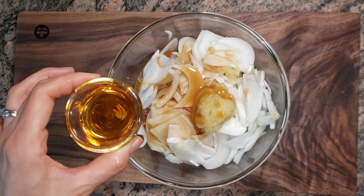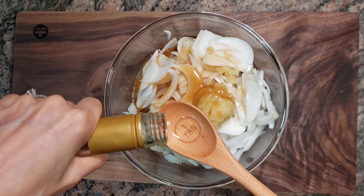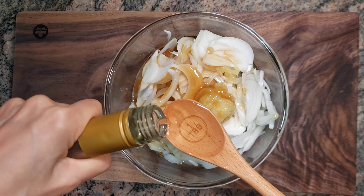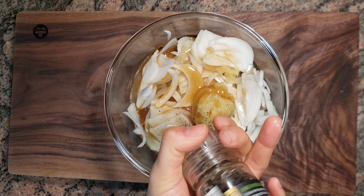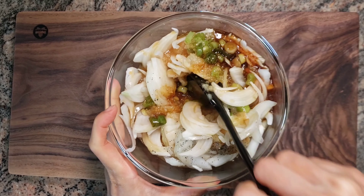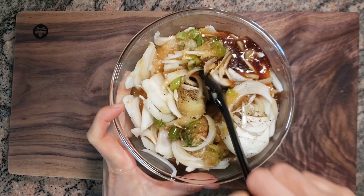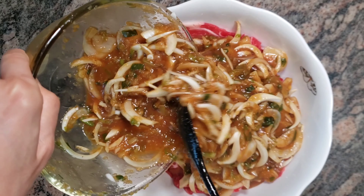Add 2 tablespoons of sesame oil, add 2 tablespoons of white wine, and add a little bit of organic black pepper. Mix really well. Add the sauce and meat into a large bowl and mix well.